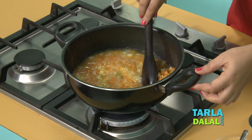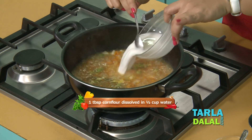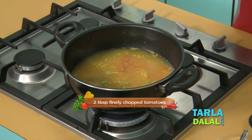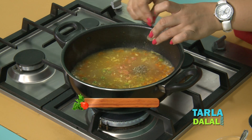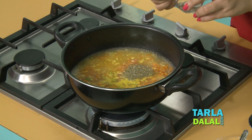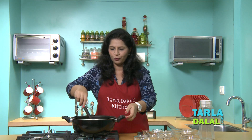Once all the vegetables and the pasta have been cooked, we will add a corn flour and water mixture. It's a chunky soup but we need to thicken it a bit, so we are adding this. Then add some finely chopped tomatoes, some tomato puree, oregano since this is an Italian soup, salt, and some pepper.